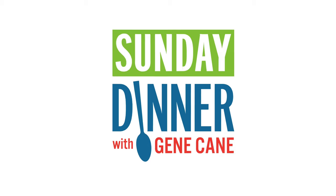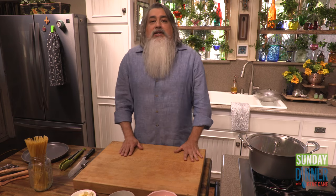But did you know that the original Fettuccine Alfredo was far from that? We are going to make the original Fettuccine Alfredo.